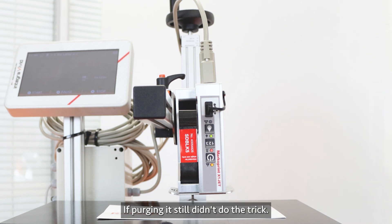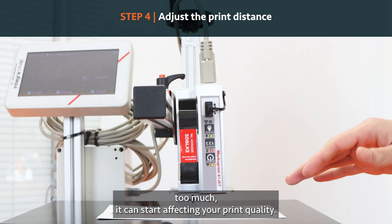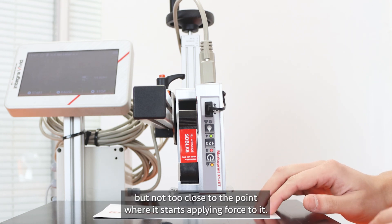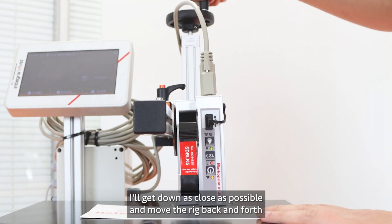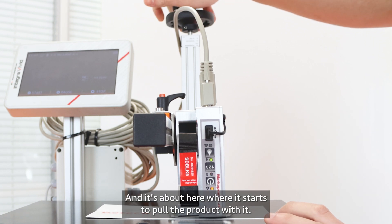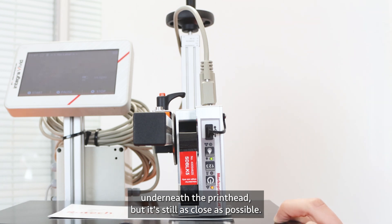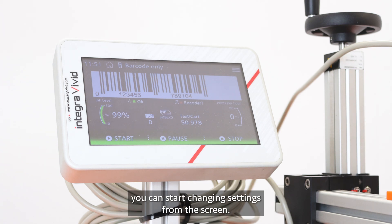If purging still didn't do the trick, you want to make sure to adjust the print distance. This should normally be set, but if it deviates too much it can start affecting your print quality. The trick is to get the headplate as close as possible to the substrate you're printing on, but not so close that it starts applying force to it. I'll lower the head down to show you — you want to raise it up until the product can move freely underneath the print head, but it's still as close as possible.